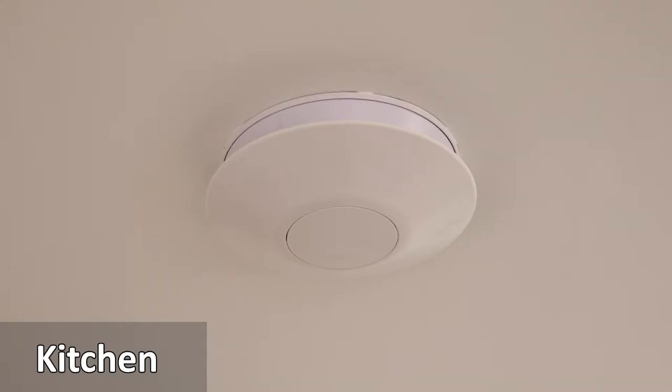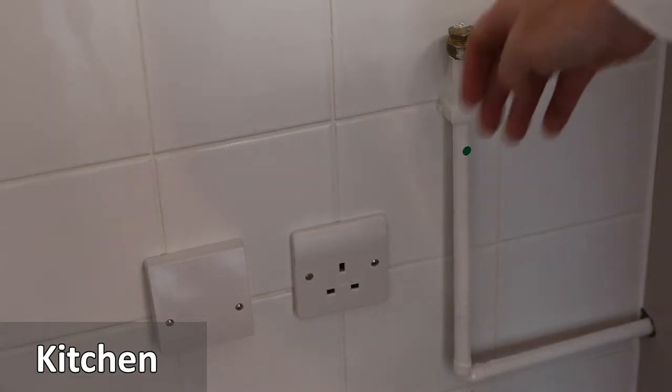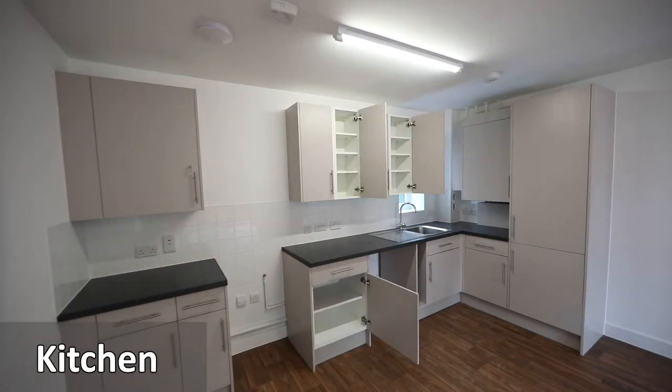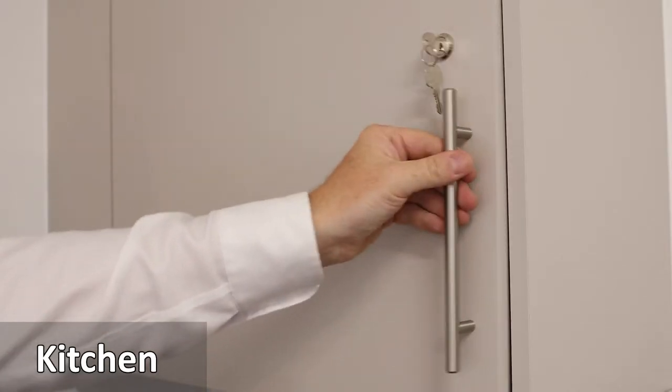There is a round ventilation grill above the kitchen cooker to extract air. There's a space for a cooker to be connected to gas and power. There is a lockable cupboard in the kitchen to keep medicines or cleaning fluids safe.